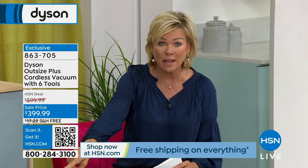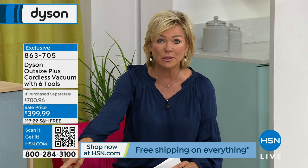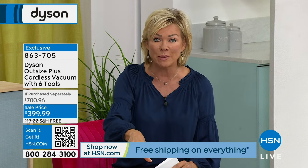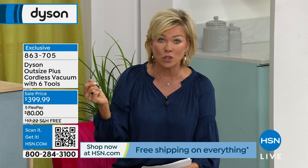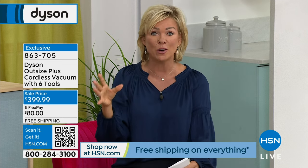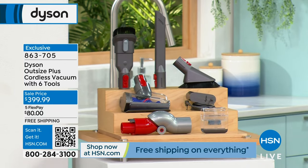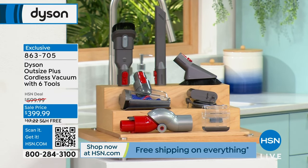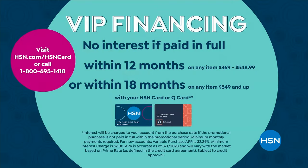There's free shipping, and there's five FlexPay at $80. With an HSN card there are 12-month flex payments — that makes it $33 for a whole year to pay it off slowly. If you want to get that HSN card today, you'll see $10 waiting in your account when you check out, and you can apply that to this purchase.